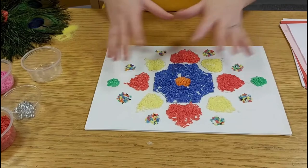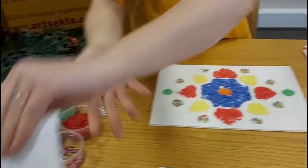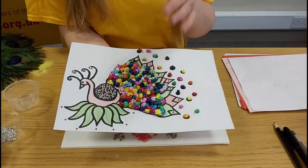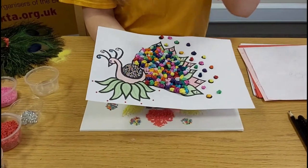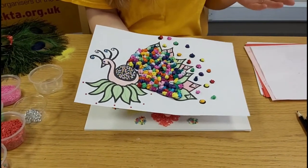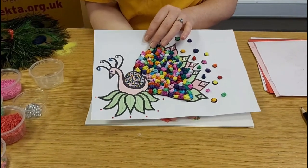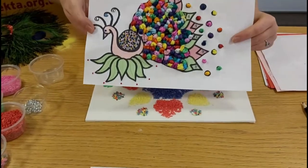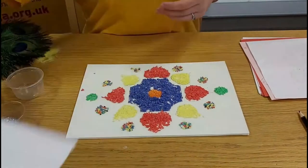Obviously no one's expecting you to do the rice at home, so we're just going to make one of these using tissue paper and coloured paper, gems, things like that. You don't have to do a design like this — you can pick your own design and add all different things in. You don't have to use tissue paper; just use what you have in the house. We're going to make a sort of paper example of this, so let's get stuck in.